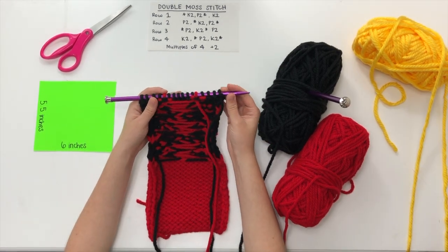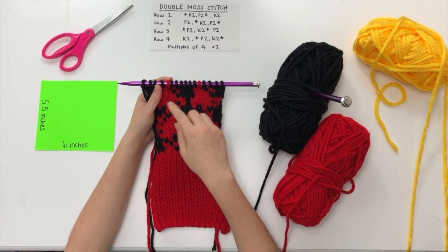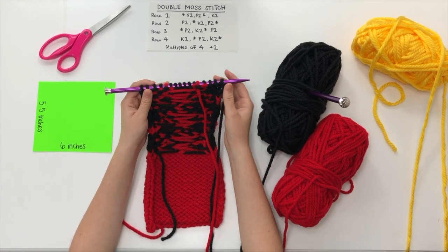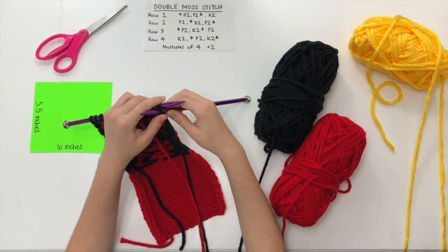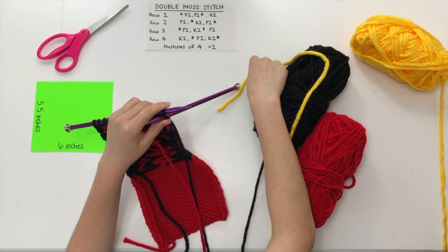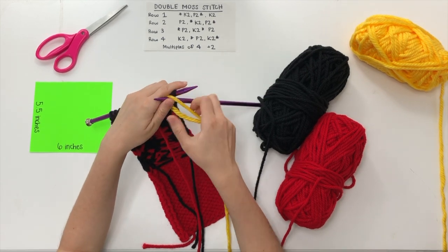We are actually starting from the wrong side of our work, so this is a little different. The other times when we were switching colors we were doing just knit stitches across because we always seem to land on our right side. But when you end your square on the wrong side of your work, instead of doing a knit stitch we're doing a purl stitch, so that the color change line won't show up on the front of our work.